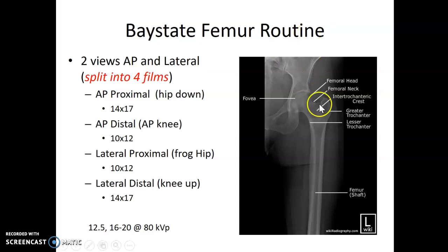You're going to do AP proximal femur, which will be from hip as far down as you can go on a 14-17. Then you're going to go from knee up to get the distal portion and make sure an overlap. We do a frog lateral of the proximal hip and then a lateral knee up of the distal end.